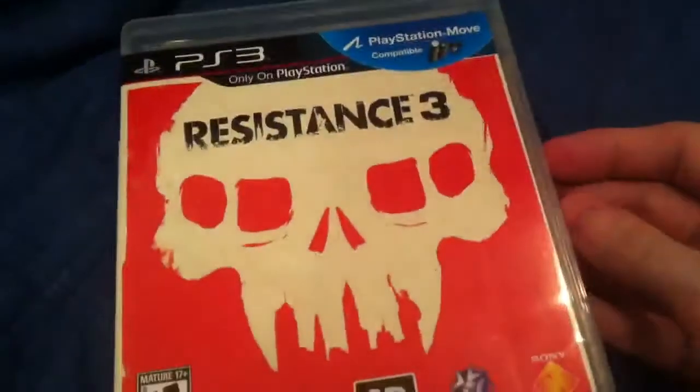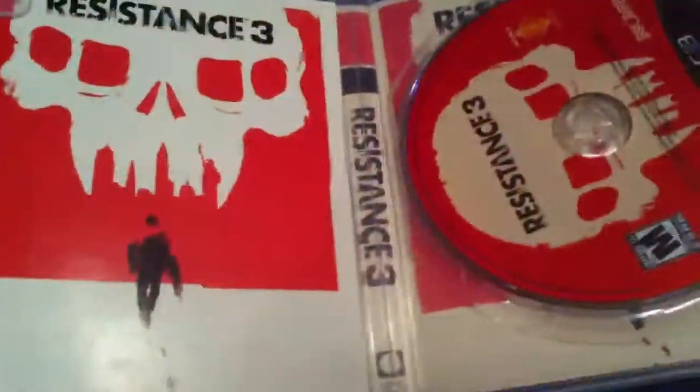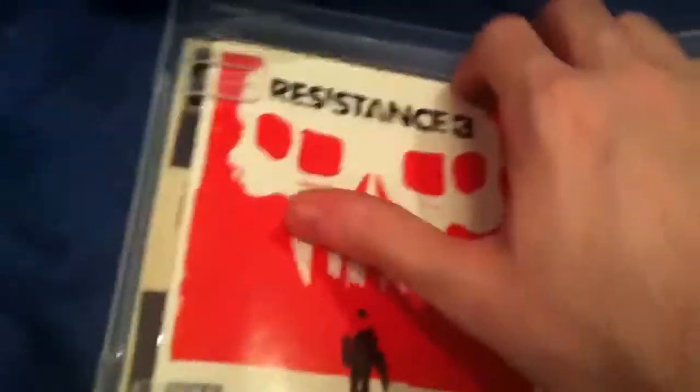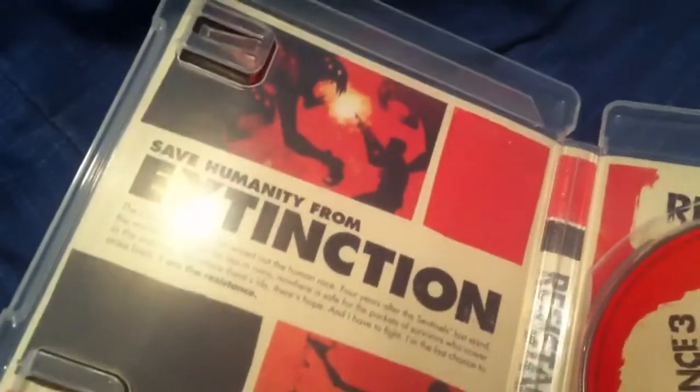So this is it right here. It does support the PlayStation Move and 3D. Let's open it up. Really nice box — they're going for kind of an old propaganda-type poster aesthetic, and I understand that. Really nice. Of course, this is the Blu-ray disc. This is the booklet. And on the back of the booklet are the codes for the online pass.